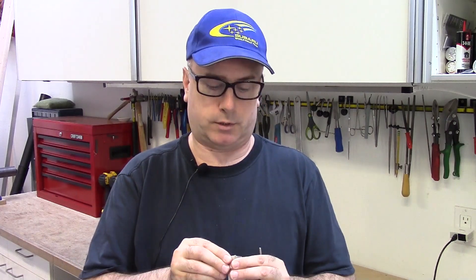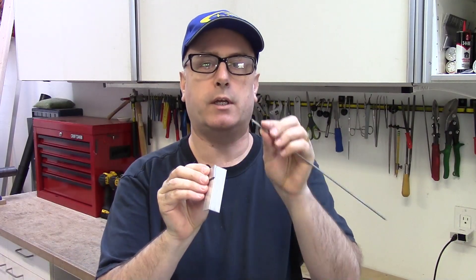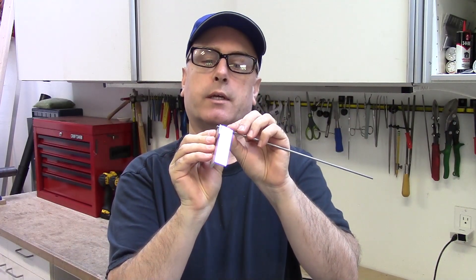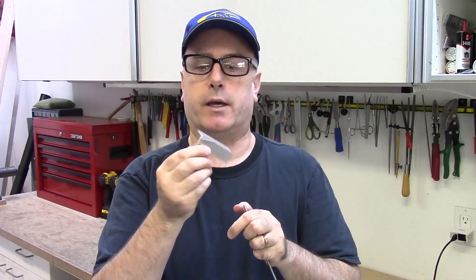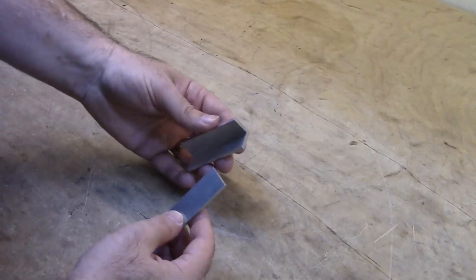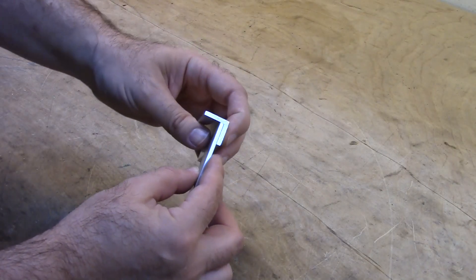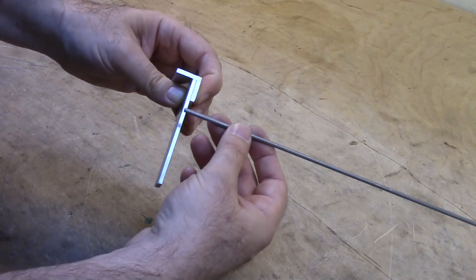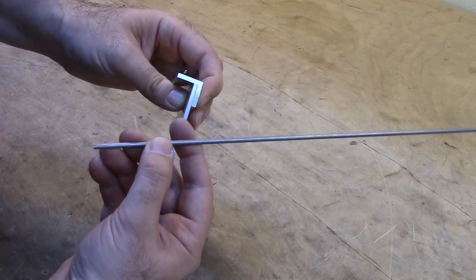This is a pretty simple technique and you can use pretty simple tools. The basic way it works is that you drill holes through the material and then you pound a short length of aluminum rod to make a rivet. I'm going to join these two pieces of metal — they are one-eighth inch thick aluminum. The rivet material is this one-eighth inch aluminum rod, which I bought at a hobby store.